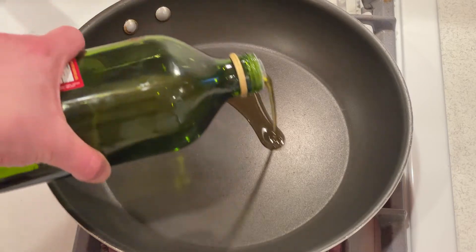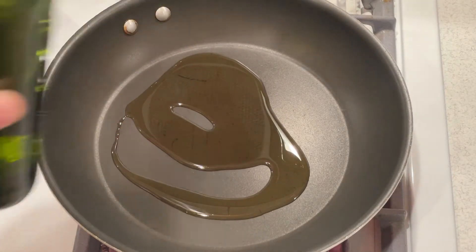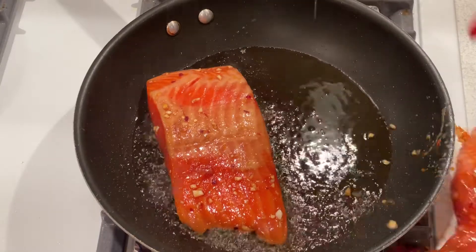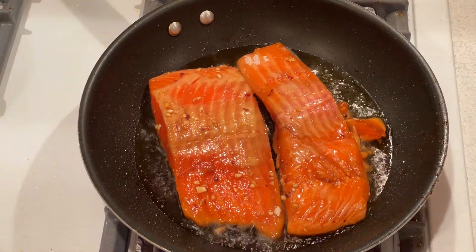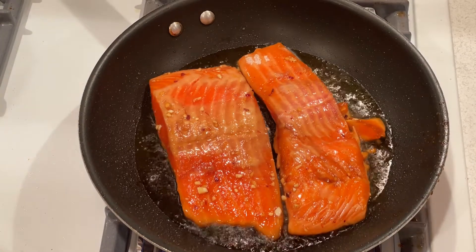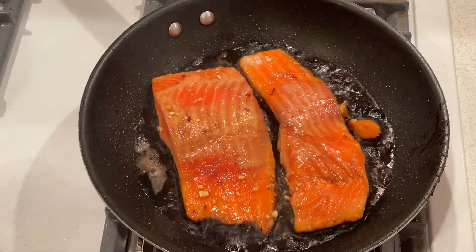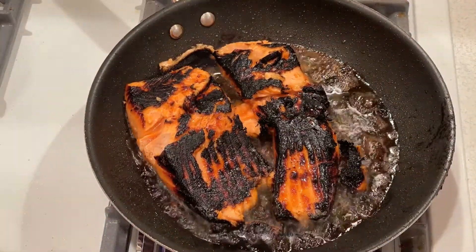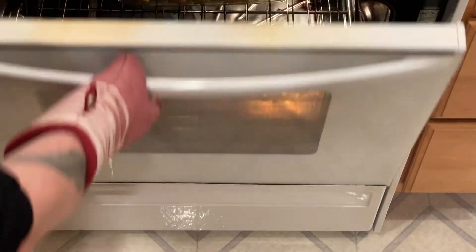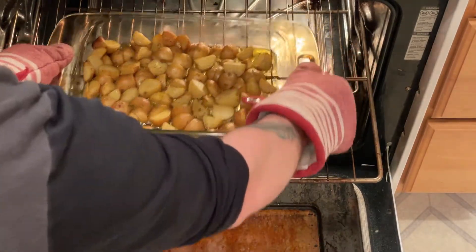When the salmon is done marinating, heat the olive oil in a medium pan or skillet. Now add the salmon to the pan, discarding the used marinade. Cook the salmon on one side for about two to three minutes, then flip over and cook for an additional one to two minutes. In the meantime, check on the potatoes to see if they're done. If they are, remove them from the oven.